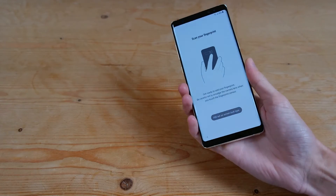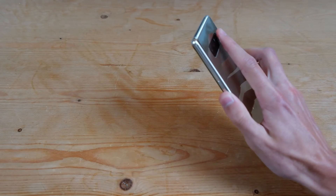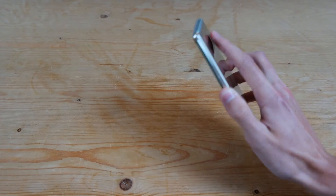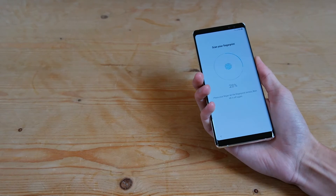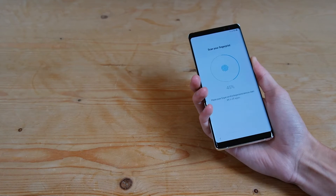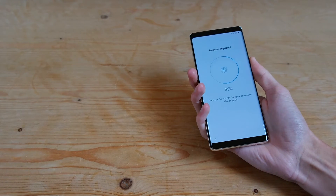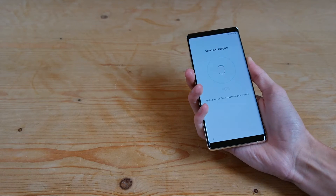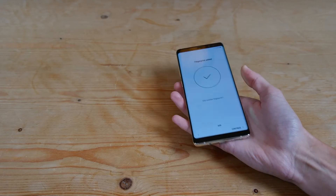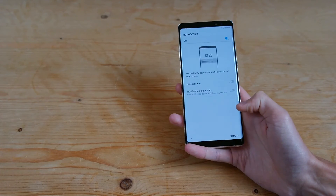And then it's going to show you that you need to place your finger on the — admittedly quite high-placed — fingerprint scanner. You can go ahead and place it on there. And then once it's done, you can go ahead and add other fingerprints, but we'll just hit continue for now.